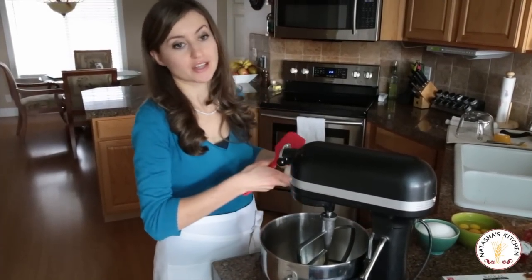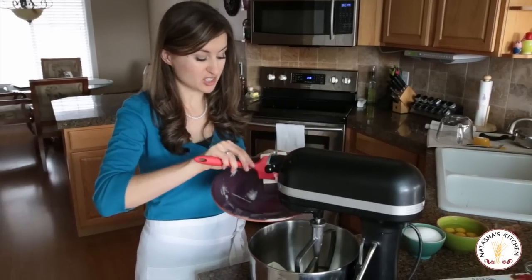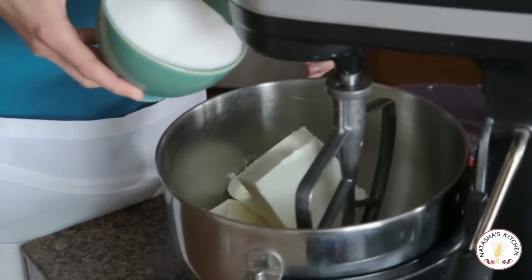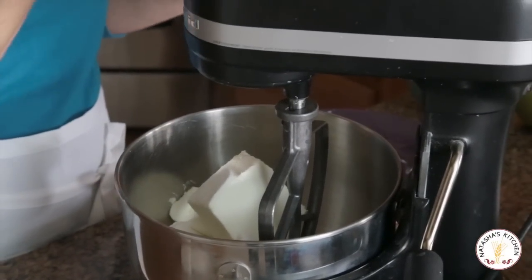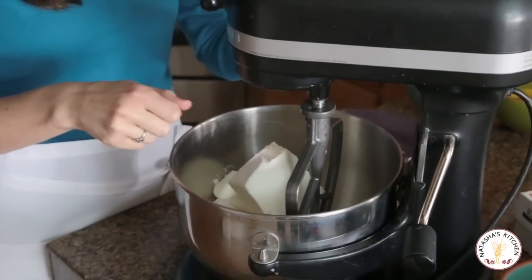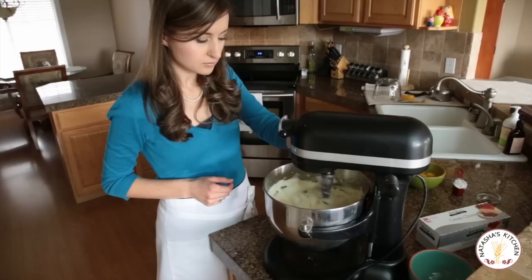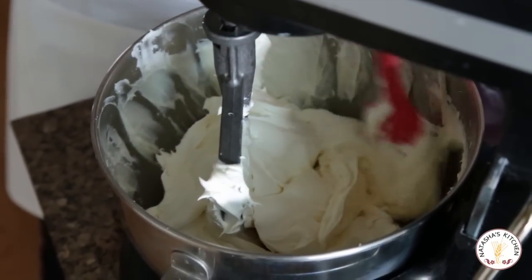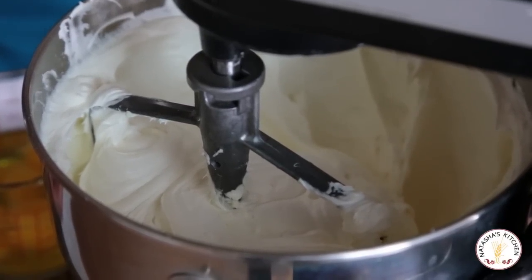We're going to start with our five blocks of softened cream cheese. Super important that this is at room temperature, because if it's not, you can have clumps in your cheesecake and we don't like clumps in our cheesecake. Put those in and then add your cup and a half of granulated sugar. You're going to mix that together on about medium-high speed for five minutes, or until it's nice and fluffy, and scrape down the bowl as you need to so you don't get chunks of cream cheese. Five minutes later, you can see how nice and fluffy that cream cheese is.